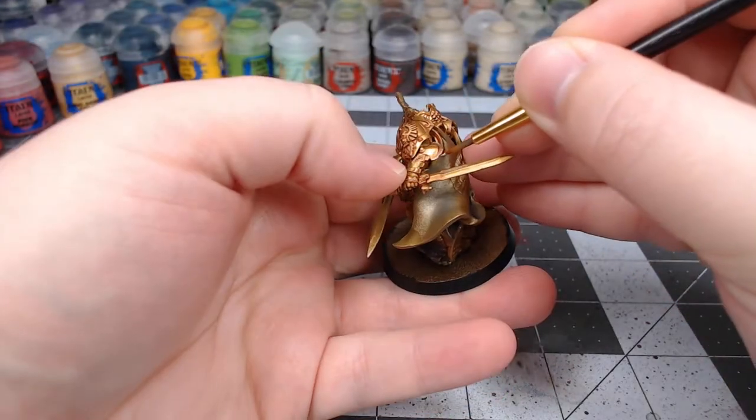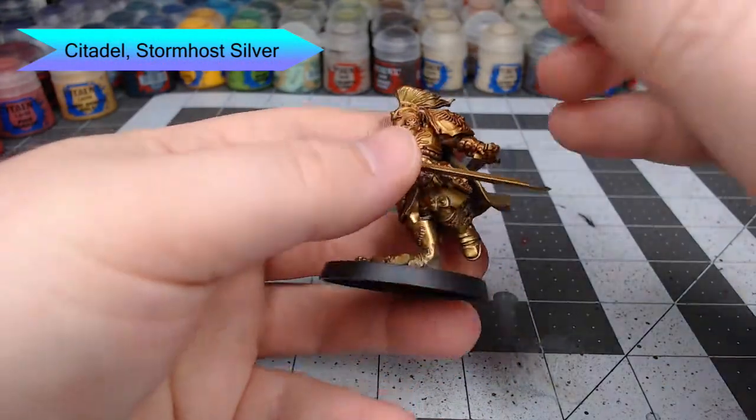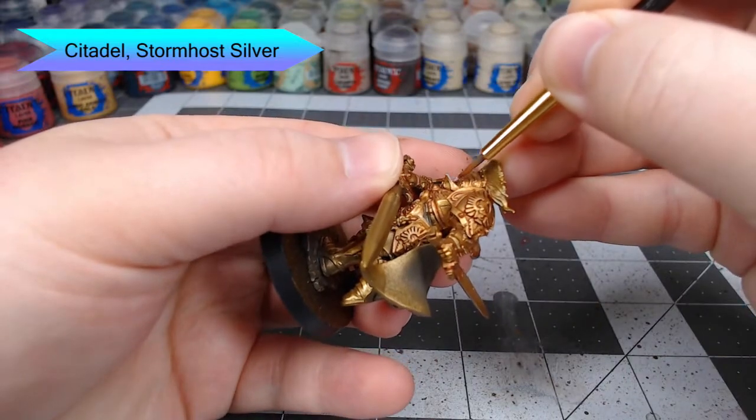Our next step is to take Stormhost Silver. We're going to highlight the edges of the armor and anywhere that we think the light would reflect off of the gold armor panels.